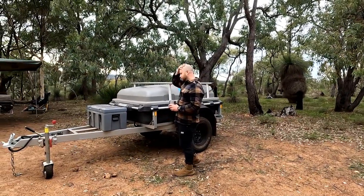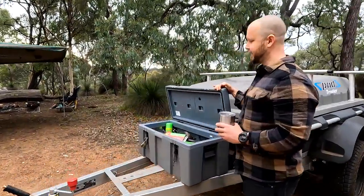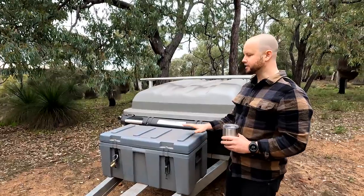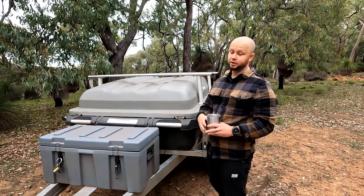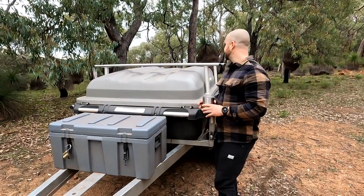The first thing we added was a box on the front that stores all of our camping gear. It's a great spot to store all of your knick-knacky campy things — axes go in there, all of our fire stuff, spares. Loads of spares are in there. Really, really good.